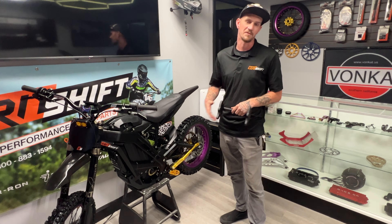My guys, rest of the grade shift today. I'm going to be giving you guys a quick rundown of what's going on with the e-ride R&D side. We have a bunch of samples on the way.